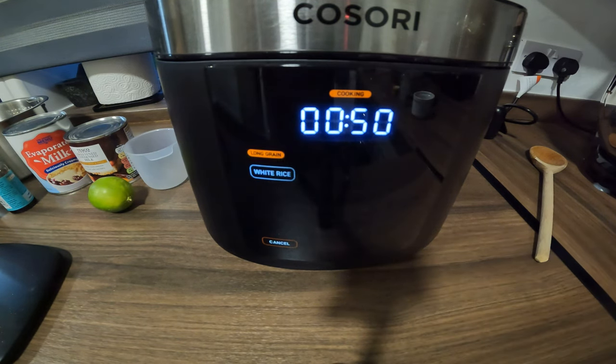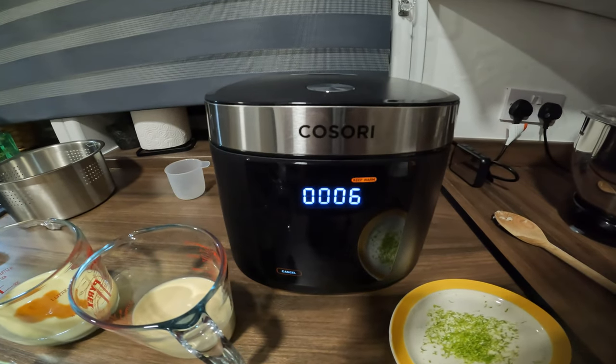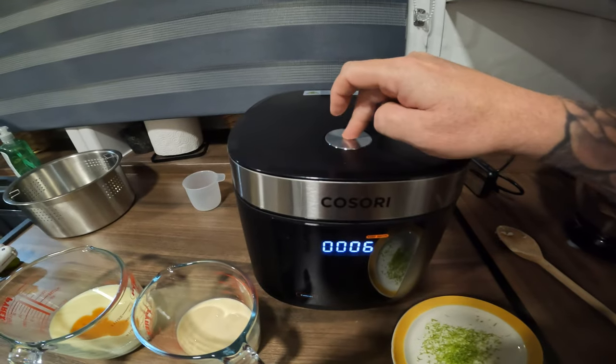It will take 50 minutes. The evaporated milk and condensed milk we add in after that's cooked, same for the vanilla extract and lime zest. We'll be back in 50 minutes. Right guys, it's done — let's open it up and have a look.